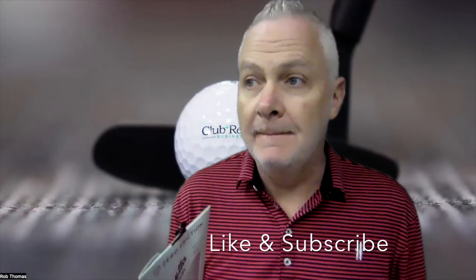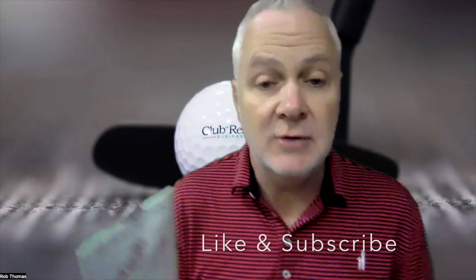They have a ton of innovative stuff there — zerofriction.com. Before you go, do me a favor and hit the like button below and subscribe. We have other items covered here, whether it's for your pro shop, food and beverage, maintenance, and more. Take care, stay well, and have a great day.